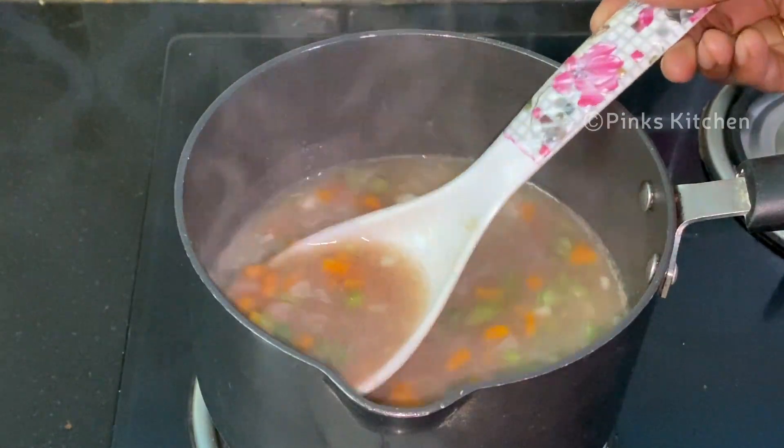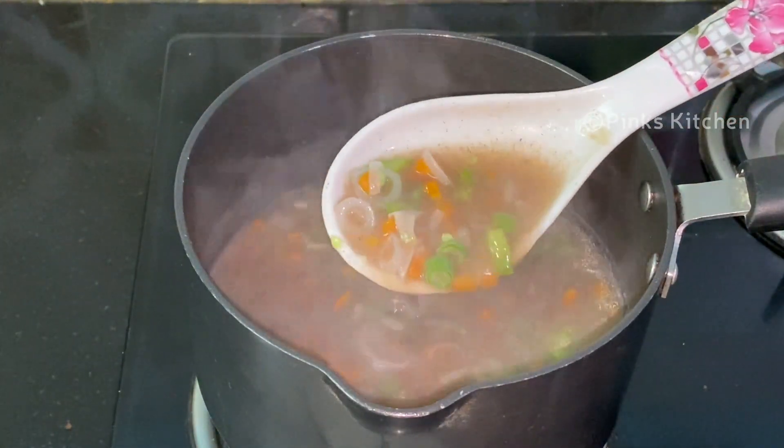It's been 2 minutes and our soup is at perfect consistency. Add a quarter teaspoon of pepper powder and mix it well.